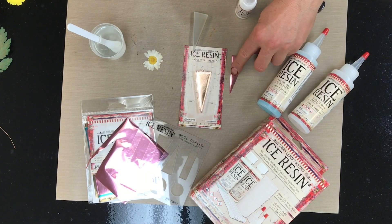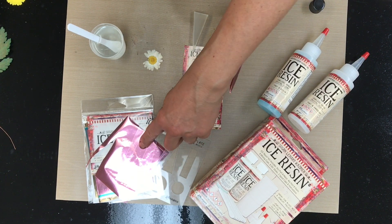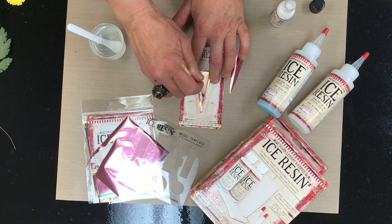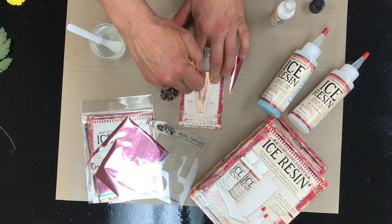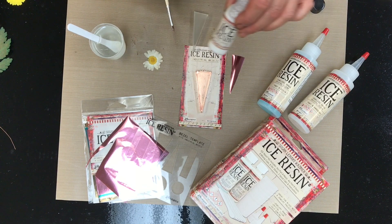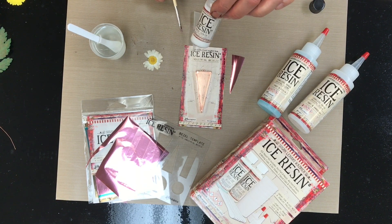Ahead of time I cut out some foil using my template. I decided to use the pink foil this time — people who know me know I like a lot of blue, but I really want to use a different color than I normally use.